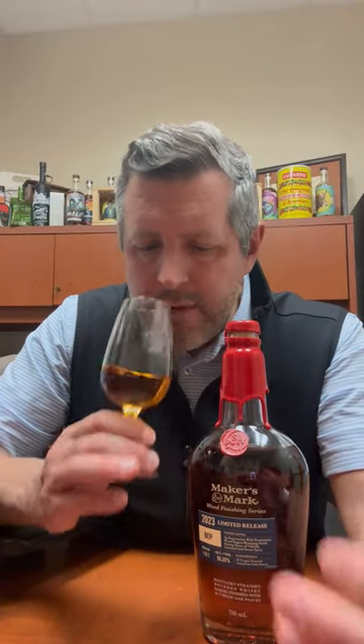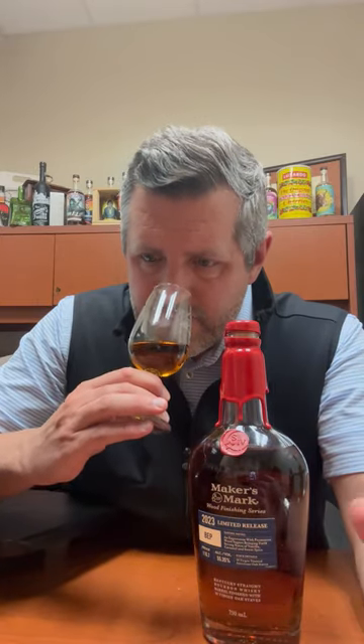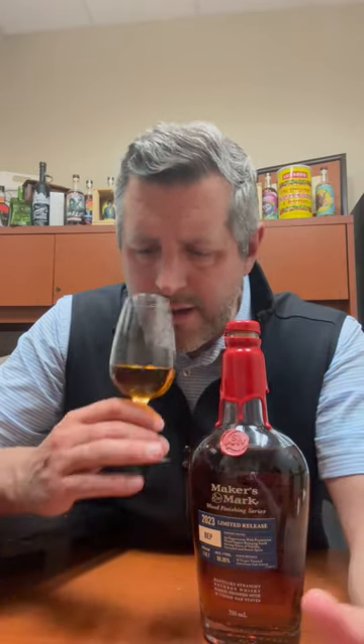The other part of this is it's got 10 toasted virgin white oak staves added to it as well. What we get with that is a nice mellow fruit — some Rainier cherries coming out, a little bit of lemon curd, and then kind of a leather couch aroma. Really nice on the nose. A little bit of brown sugar too.